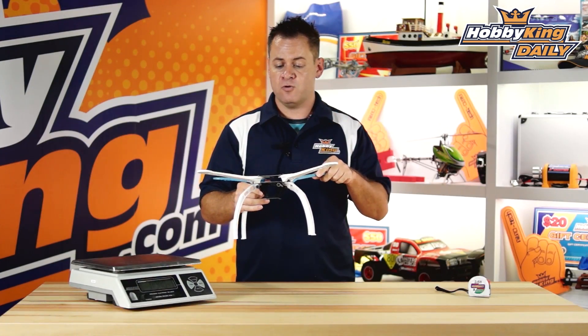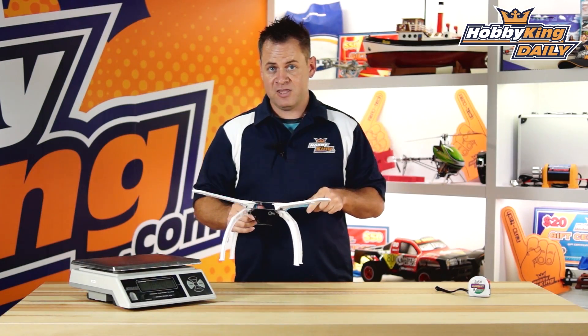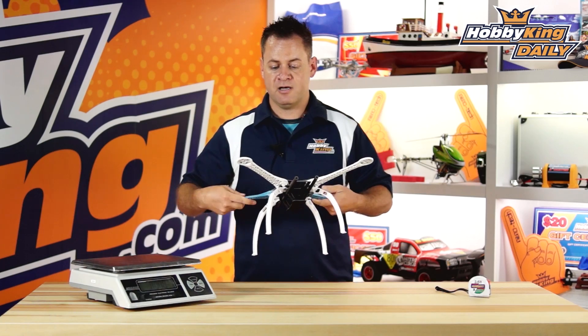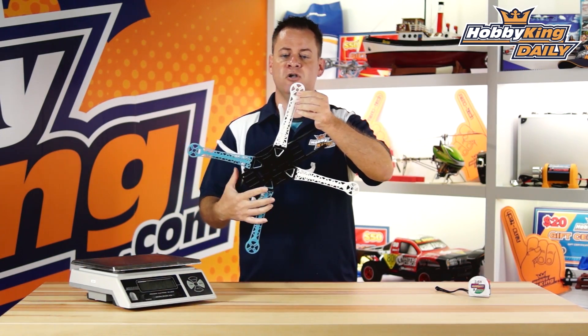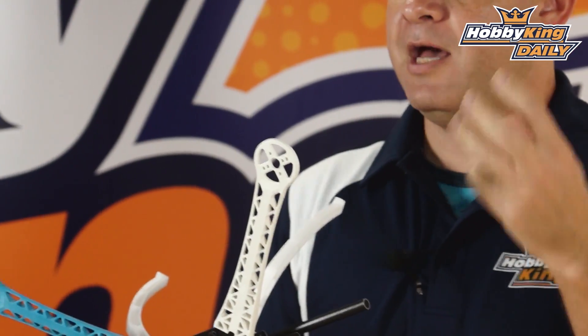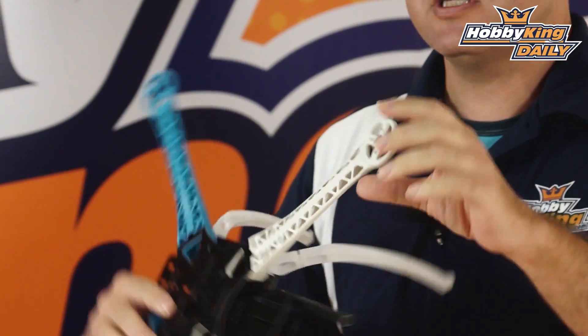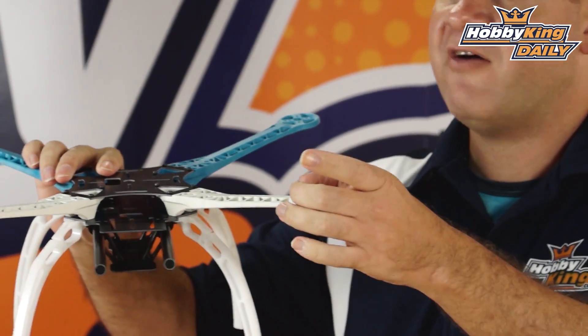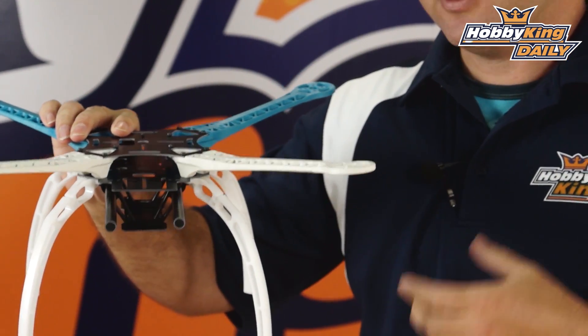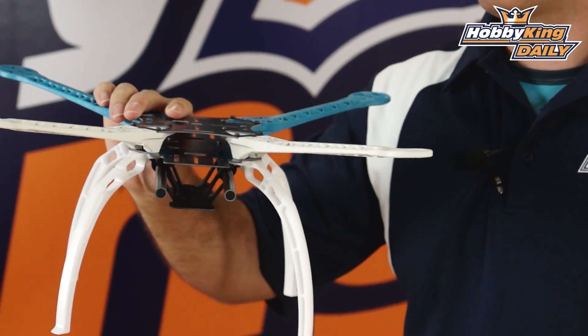That's one of the cool features, but the biggest thing with this quad — one of the reasons we brought it in — is these arms. The motor mounting has your standard 16 by 19 mounting and also 25 millimeter mounting, so you can adapt pretty much any type of motor to this. It comes out pretty much flat off the top, so you don't have problems with larger motors. 38 series or 40 series motors will adapt to this no problem.